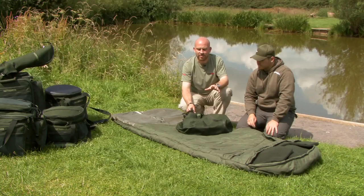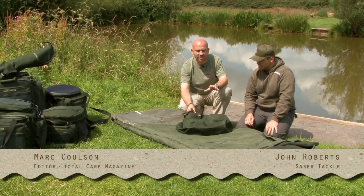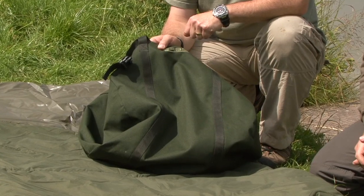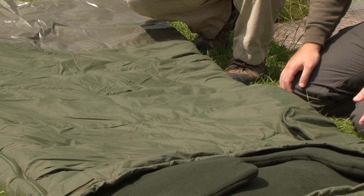I want to show you a sleeping bag with a difference. First, let's get one little bug bear of mine out the way — you never seem to be able to get your sleeping bag back into your carryall. First thing that strikes me about this one, John, plenty of room in there. We had a little play with it earlier on and I could get that back in no problem at all.